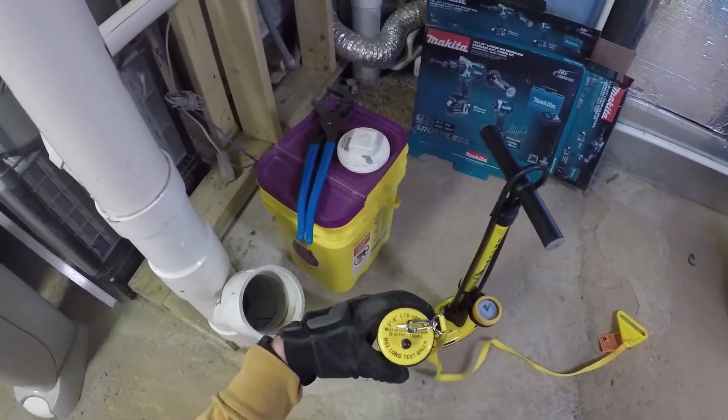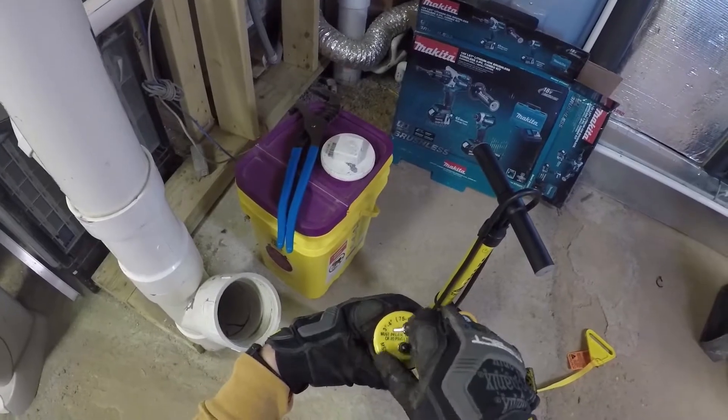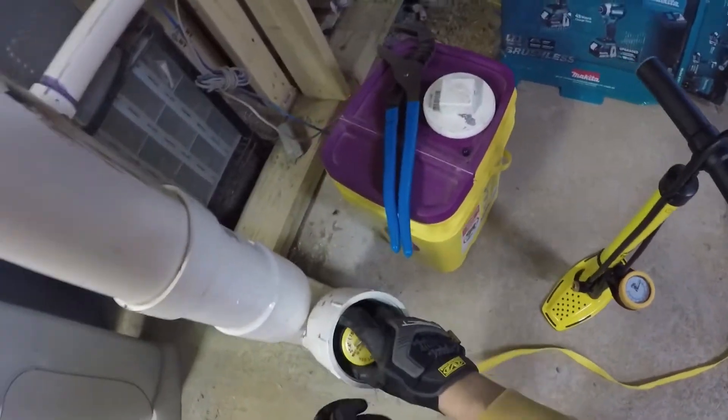It says must inflate to 40 PSI. We're going to take off the little cap here and shove this in the hole.